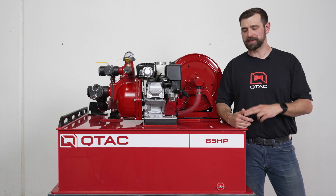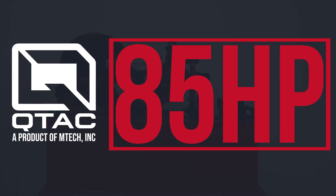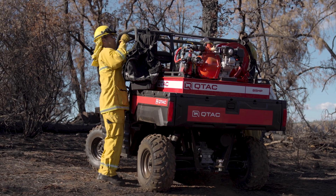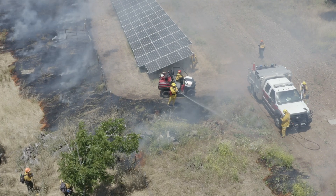Welcome to QTAC Academy. Today we're going to be talking about the QTAC 85 HP Fire Skid. The 85 HP is a great fit in most utility side-by-sides and it's great for large or small prescribed burn control, work standby, property protection, or mop-up work.